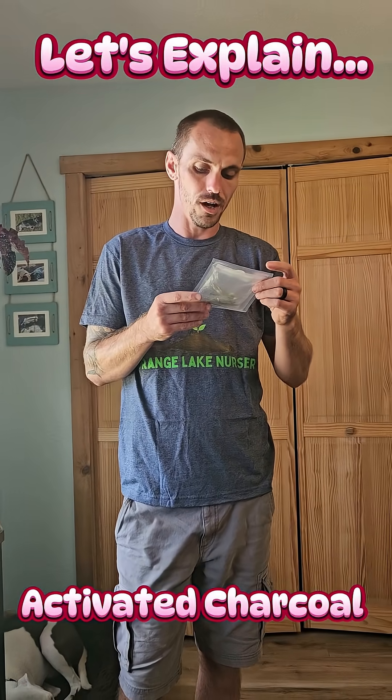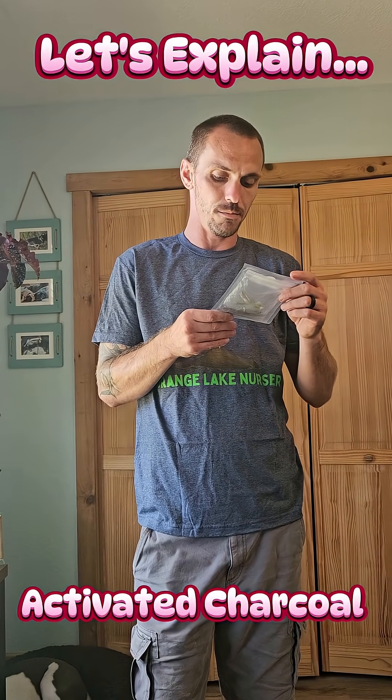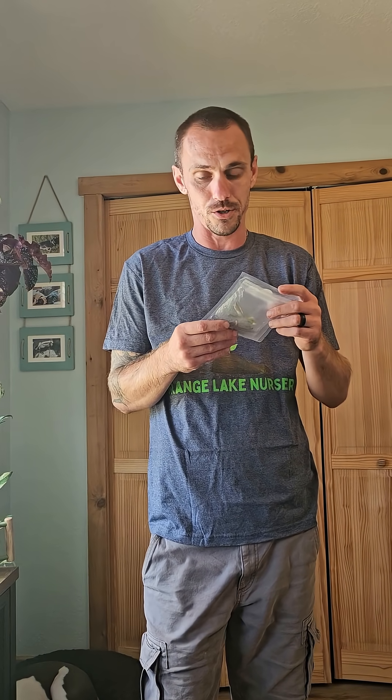Hi everybody, Frank with Orange Lake Nursery. We're going to do a little educational demonstration today. We'll talk a little bit about the activated charcoal that is quite clearly in every single one of our tissue cultures, aside from a few — there are a few varieties that don't get it, but the vast majority do.